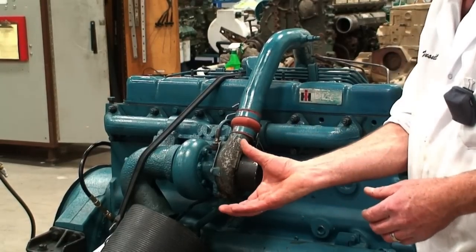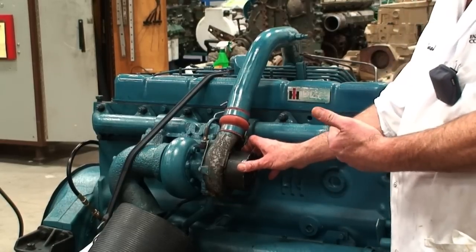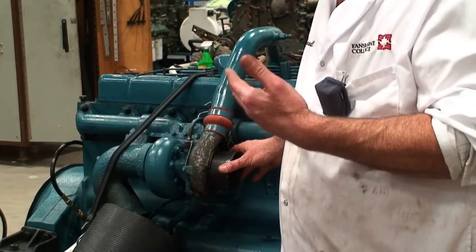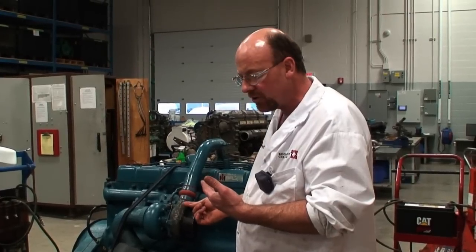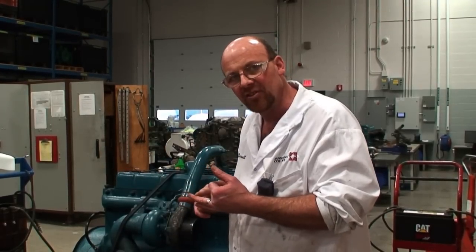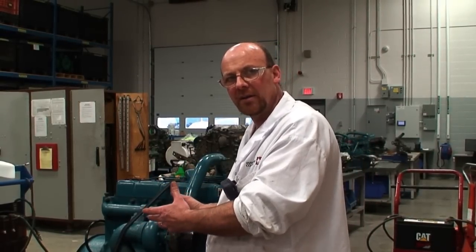Normally there would be a hose coming off here going to our filtration housing. In this lab setting we're just going to blow it in here and hopefully get the result we're looking for — being able to snuff out a high-running engine and then start it right back up. The problem with using a dry powder fire extinguisher is that all that dry powder would go directly into the inside of the engine, through the compressor of the turbo and into the engine itself, creating a hydraulic lock. That would require you to completely take it apart, clean it, put it back together and inspect the components. With the CO2 fire extinguisher we can snuff it out and start it right back up immediately, uninterrupted from its original operation.